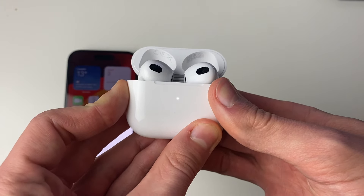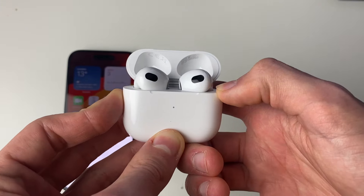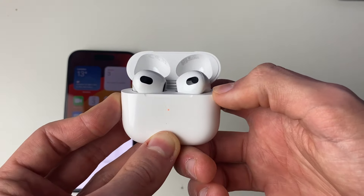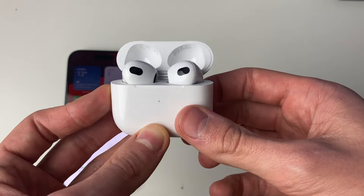Start holding it — after 10 to 15 seconds it should start glowing orange, just like so. That means they've now been factory reset.